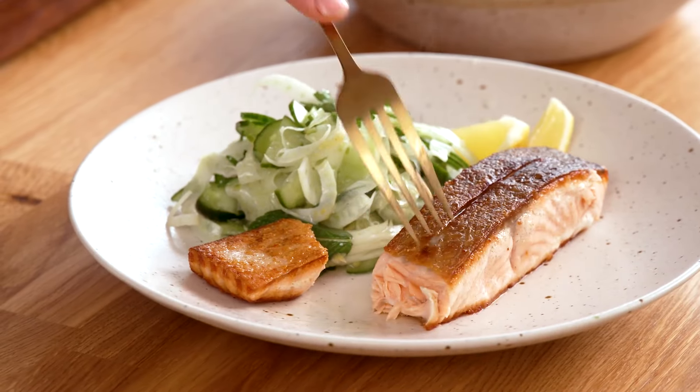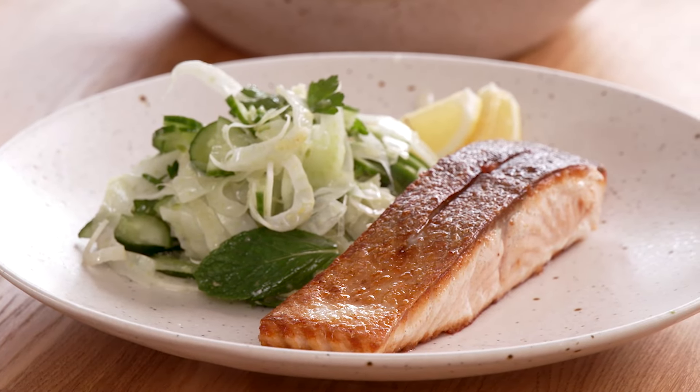Coles brand salmon, of course, responsibly sourced. Absolutely delicious. Now you can find the link to the recipe that we used today in the caption below. And while you're there, don't forget to subscribe. And of course, if you want loads more of my recipes, go to coles.com.au.